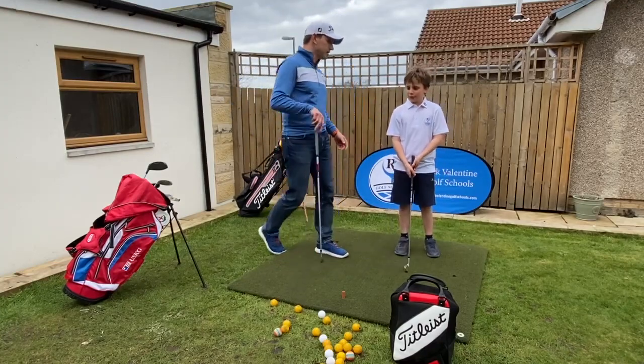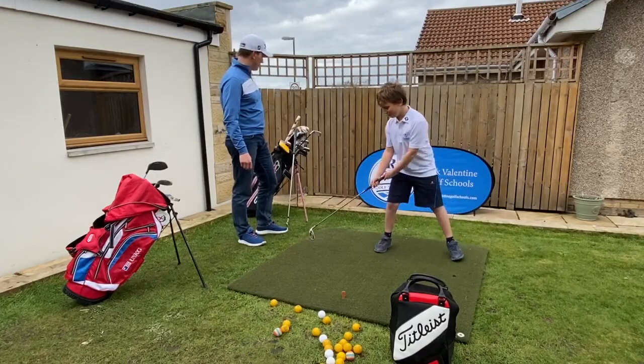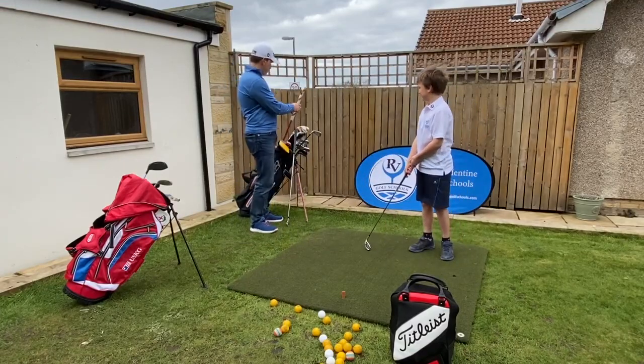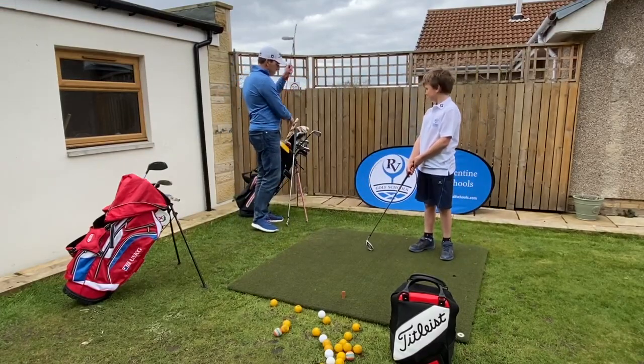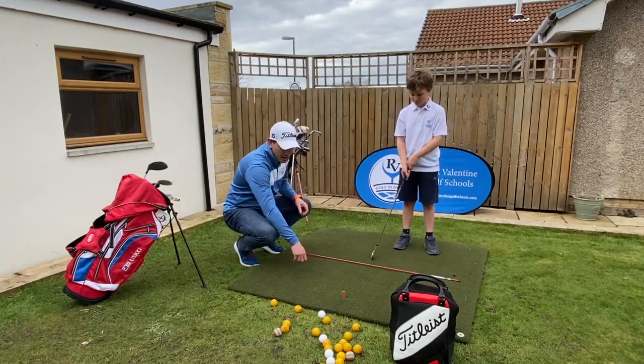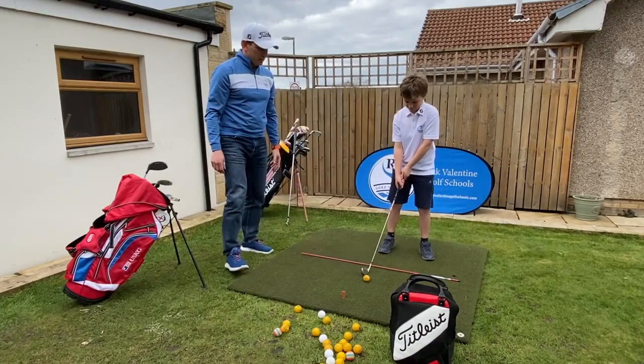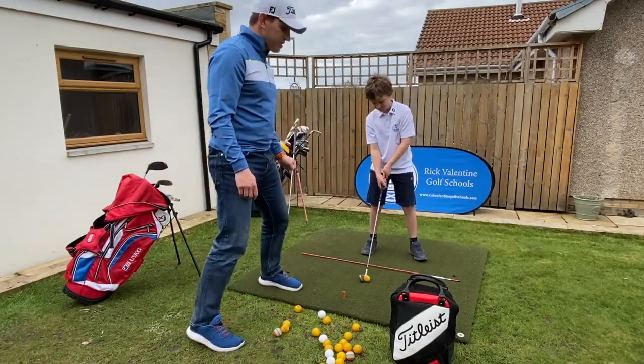Finally with alignment — to help with our aim, you can use what I call a line, or what's actually called an alignment stick. So practicing with an alignment stick is just going to help with our aim, and it makes sure everything is nice and parallel.